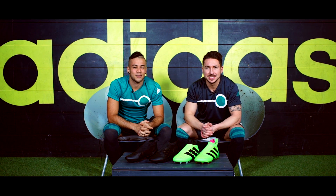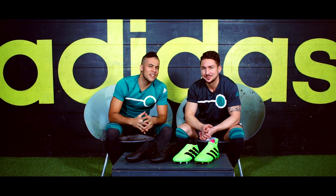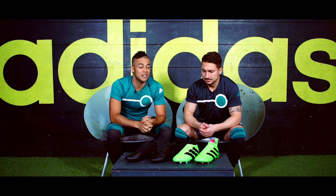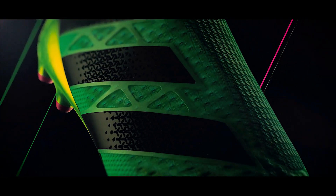Hey Leute, herzlich willkommen hier bei 11teamsports.tv im Jahre 2016 und auch wie im letzten Jahr zu meiner rechten Kubanito. Und zu meiner Linken der gut aussehende Mets. Als allererstes hoffen wir, ihr seid wirklich gut ins neue Jahr 2016 gerutscht. Und ja, wie ihr im Trailer gesehen habt, haben wir eine wirklich ultimative Neuheit für euch am Start. Denn wir haben Adidas A16 Plus Pure Control.